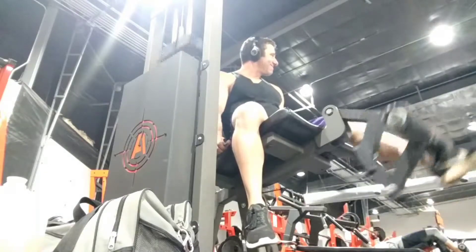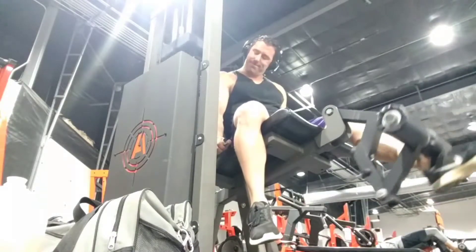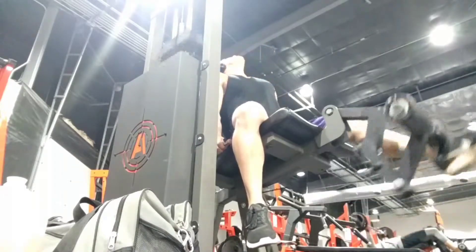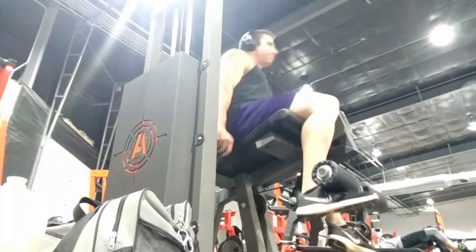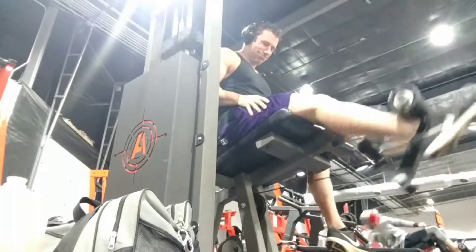I just find it easier to really focus on what the quad is doing and get a quality squeeze — really drill down on feeling that contraction and feeling each rep as much as possible. One thing you'll notice here if you look really closely is I was kind of half-assing it a little bit and not really fully extending that knee.